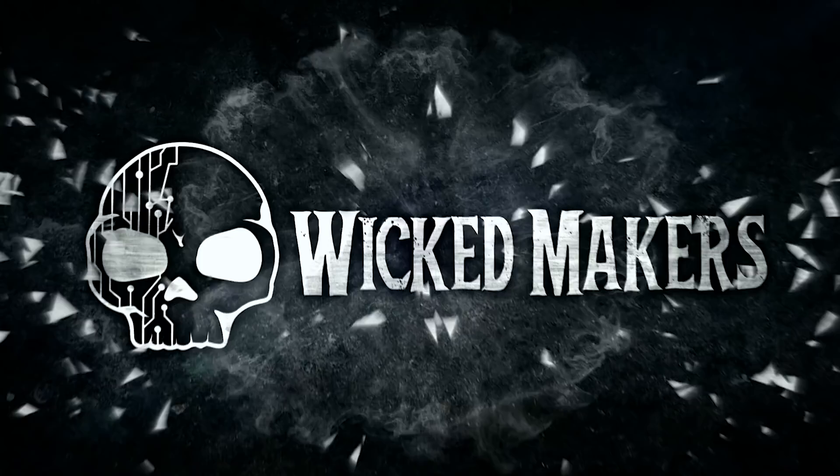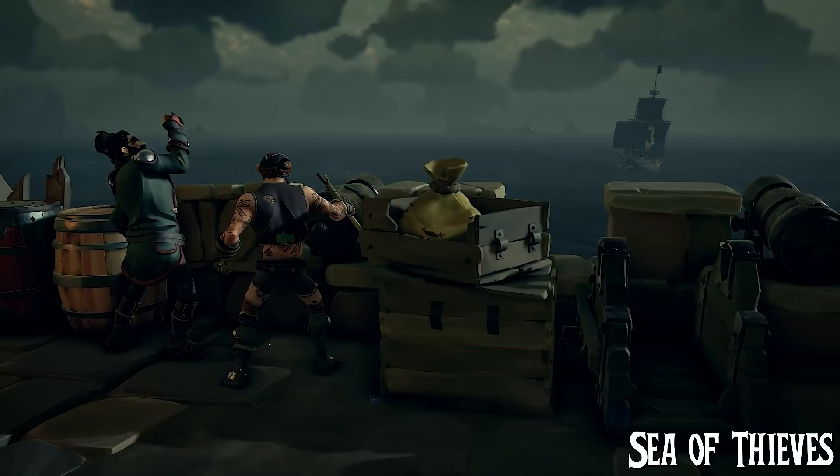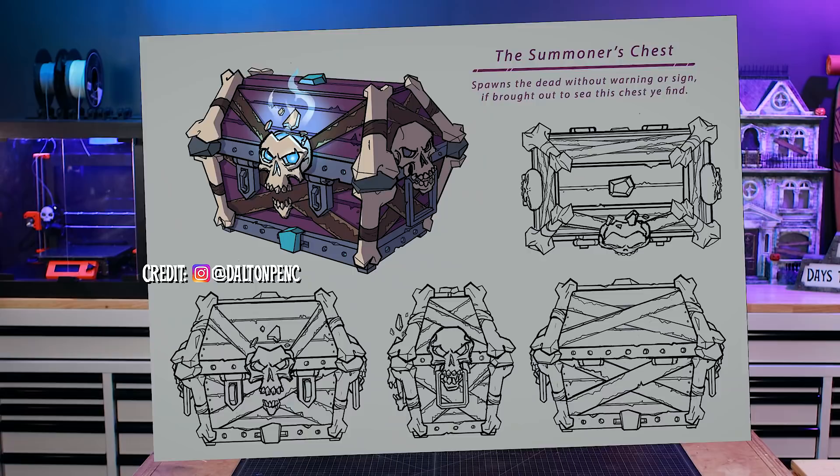What makes this so difficult is there are so many parts. There's the wood and metal foam work, there's 3D printing for the latches, hinges, and skulls, there's special effects, so many things. This concept art is based on the game Sea of Thieves, which is a pirate game that has basically the best art style ever. We're huge fans of the game, and when we went looking for a piece of concept art, we came across this fan-made piece. It's an incredibly talented illustrator — you should definitely check out their Instagram.